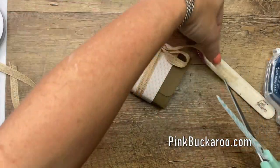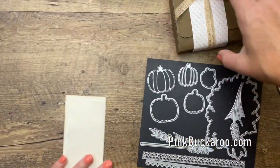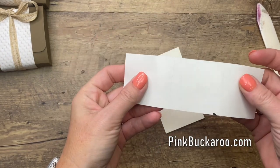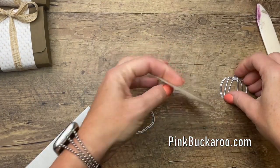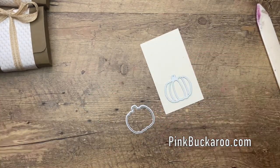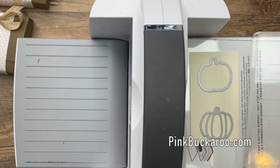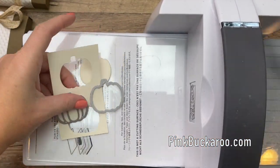Now let's make our tag. I'm going to use the pumpkin dies from the Autumn Essential Die Set. I really like doing tone-on-tone, so I'm going to cut them out of Very Vanilla cardstock. Before I do that, I'm going to take a strip of adhesive sheets — they come 12 inches long — and put that on the back of the cardstock so that when I cut the top layer, which is really thin, it'll already have the adhesive on it. I'm a messy gluer and I love these adhesive sheets.